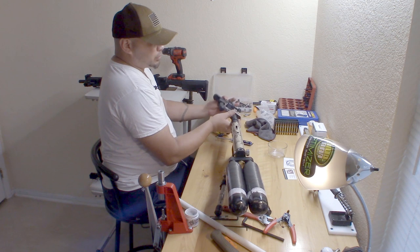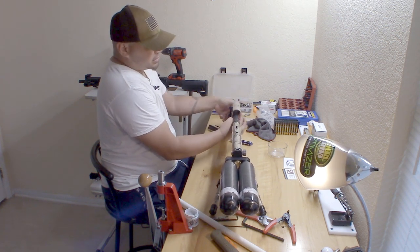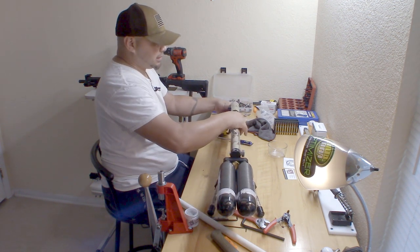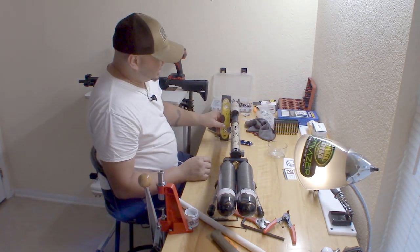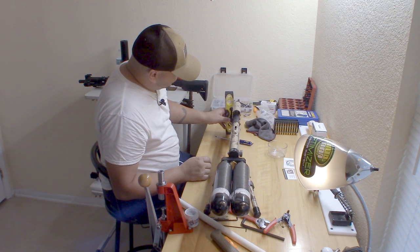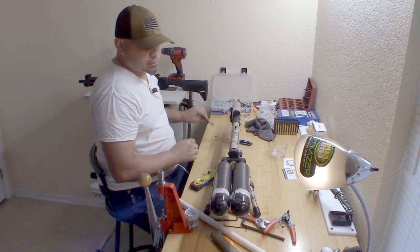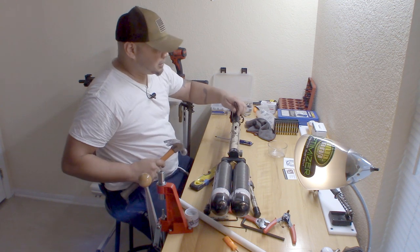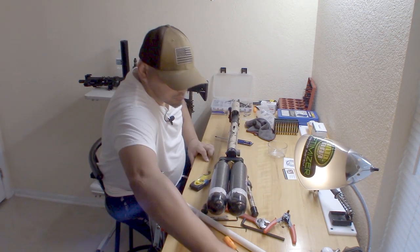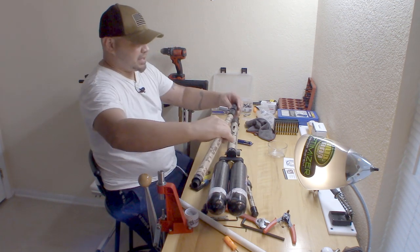Next we put back the stock - self-explanatory, just screw it on until it bottoms out or wherever you want to adjust it to. It's fully adjustable. Turn it straight again, take the nut, and using my AR tool and a real hammer, apply some pressure - not much, it's locked in.